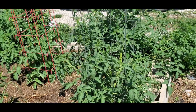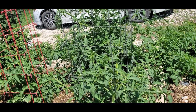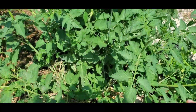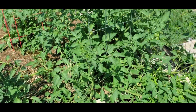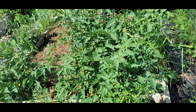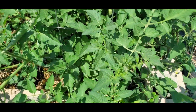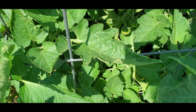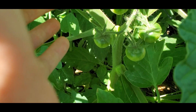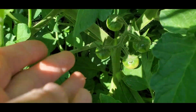This is Bed B — all tomatoes. I had a little bit of confusion on this bed. I'm pretty sure this one is Sunset Red Horizon; this one was also supposed to be Sunset Red Horizon, but if you look at this plant it's super rangy and growing sideways. I'm pretty sure it crossed with Matt's Wild Cherry, but it's way too big to be actual Matt's Wild Cherry — I think it's probably a hybrid of the two.